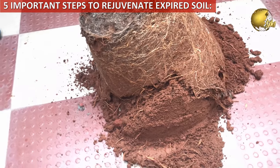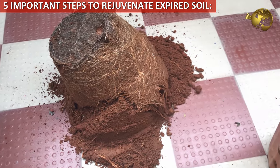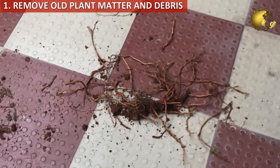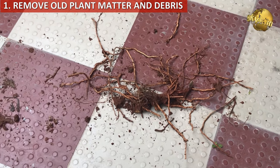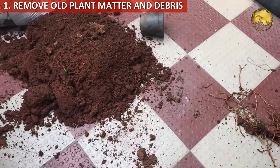Now the 5 most important steps to reuse old potting soil and revitalize it. The first step is to remove old plant matter like roots, twigs, or leaves. Pull out any dead plants, weeds, and other garden debris.